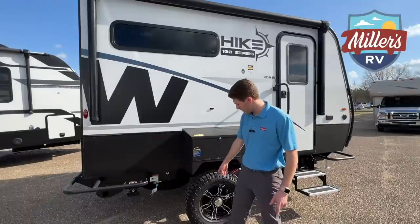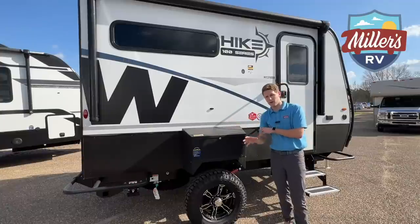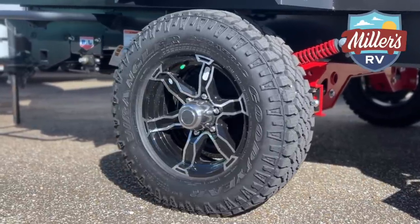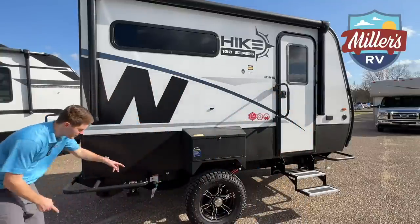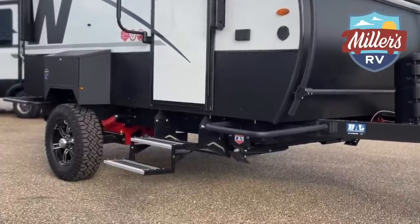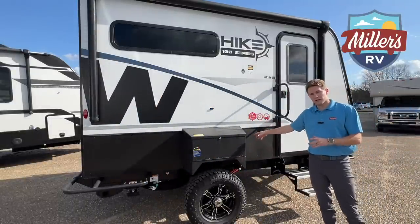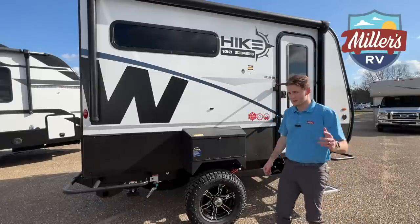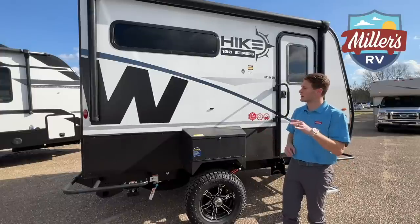All the micro-minis across the Winnebago line come standard with a 15-inch Goodyear tire, but going back to how over-engineered this thing is — it's a small trailer yet you actually have a 16-inch Goodyear tire here. That gives you more ground clearance, and since this is a stub axle that doesn't go all the way across, you get about five extra inches of ground clearance through the middle of the trailer. If you use this thing to its full capabilities, you're going to be blown away. It's ready to be used and abused.